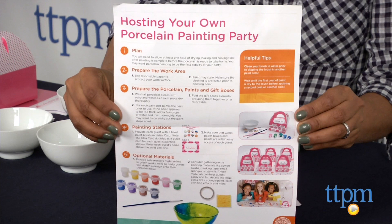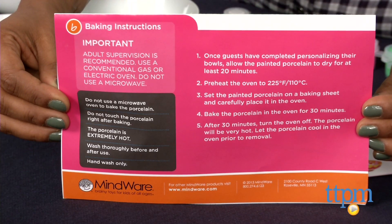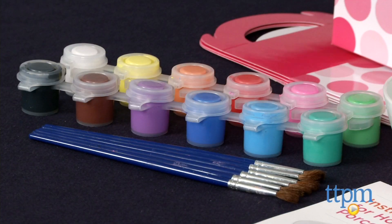The bowls and paints are all good quality and the instructions are very simple — simply paint and bake. Once baked according to instructions, this is 100% food safe.